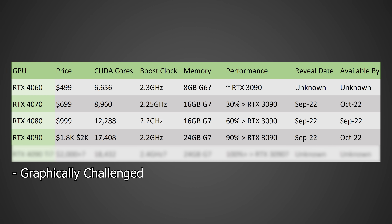Moving on to the RTX 4090 — the big boy. I'm actually expecting this one to come in at a price of around $1,800 to $2,000 depending on what the market can bear. In terms of CUDA cores, it's probably going to have around 17,408, a boost clock of around 2.2 GHz, and 24 GB of GDDR7 memory. In terms of performance, we're likely looking at around 90% faster than an RTX 3090 — just a gargantuan performance increase the likes of which we have not seen for a very long time. Availability is probably October 2022, though it could slip another month depending on yields.